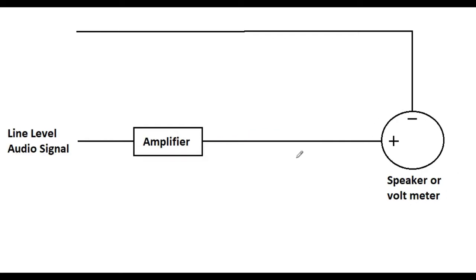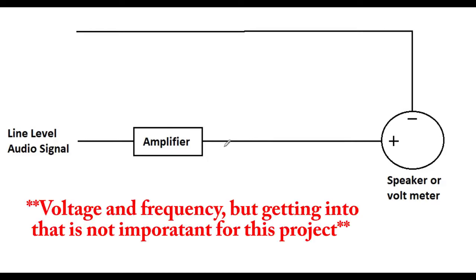Consider this: it's just a signal that goes to a speaker, and the other side goes to ground or neutral. You could replace the speaker with a voltmeter and simply measure voltage - that's the way a speaker works. A voltmeter is just a response to a change in voltage. What's happening in this wire after the amplifier is we might go up to one volt.